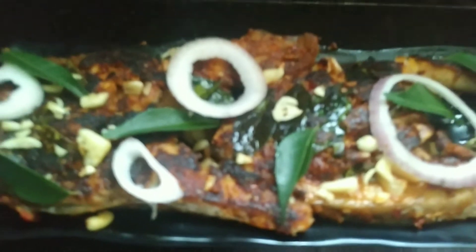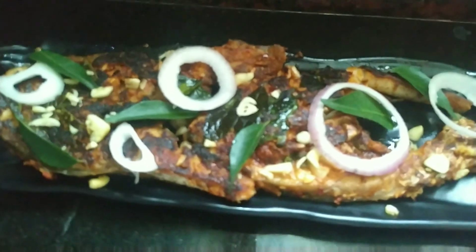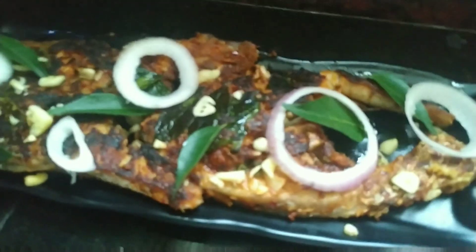Garlic fish fry. This is a good taste. You can start. This is a good taste.